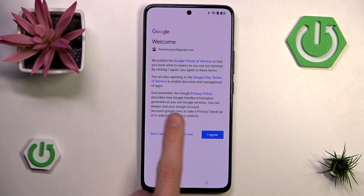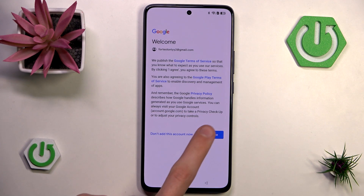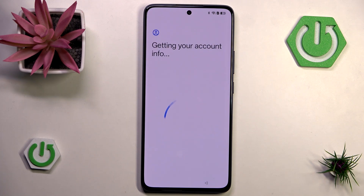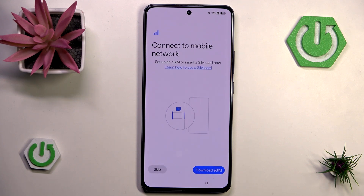Now we have to agree to the terms of service, Play terms of service, and privacy policy — otherwise you won't be able to add your account and use it. Now the phone is getting our account info; it might take a while, though it shouldn't take longer than a few minutes.